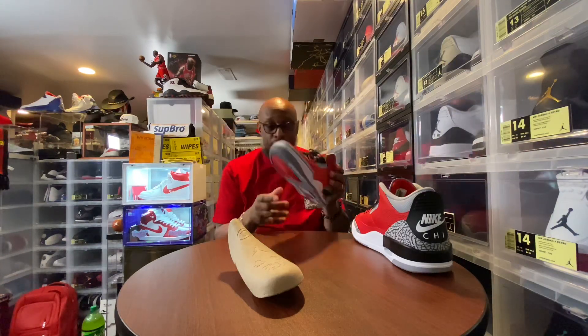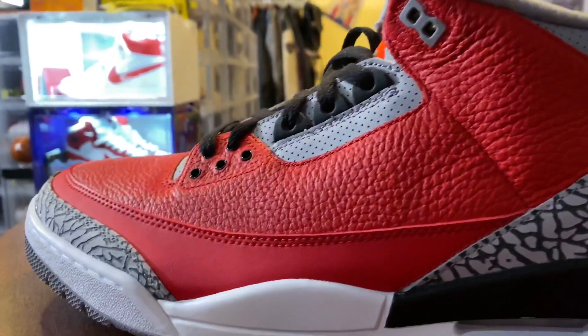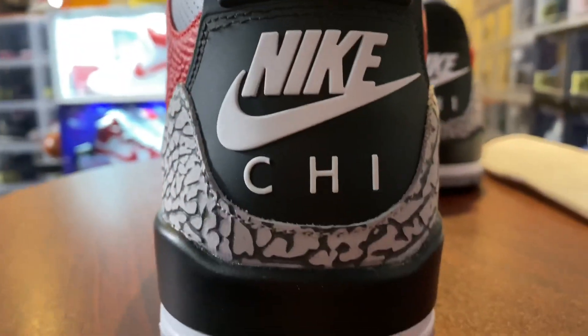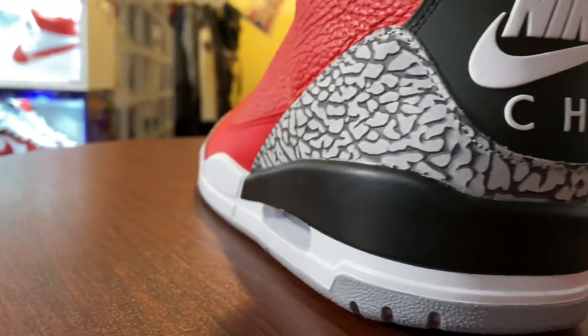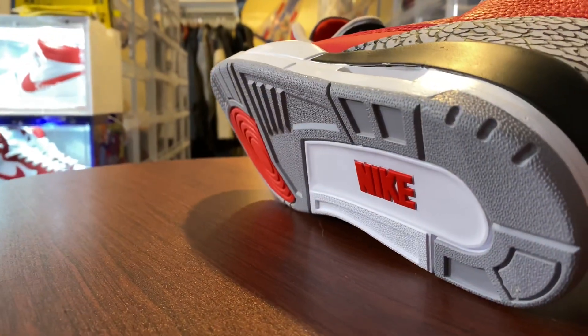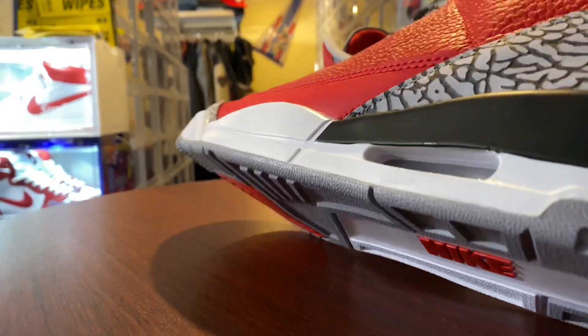Here's a look at the side panel with the elephant print, the Nike check, and the Chi. Your black mud guard. The midsole, which transitions to the gray, white, and red outsole with the Nike branding.